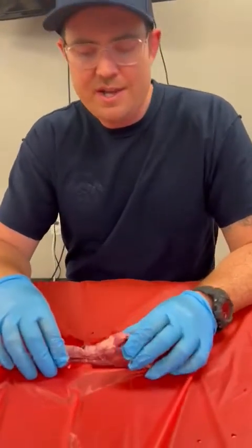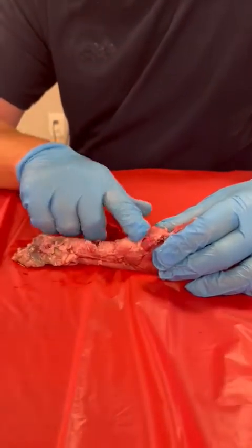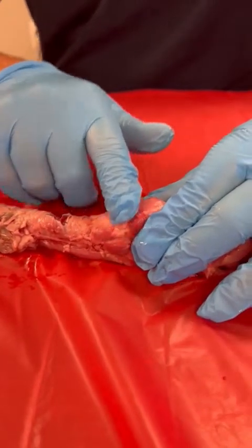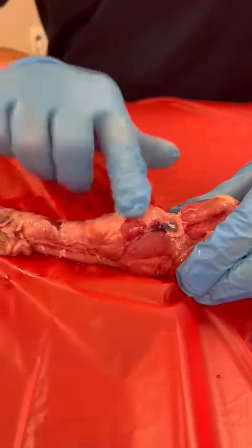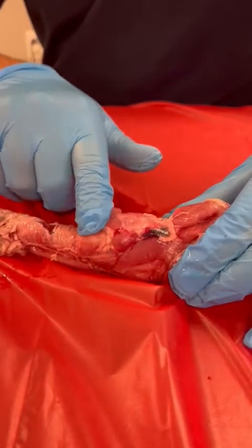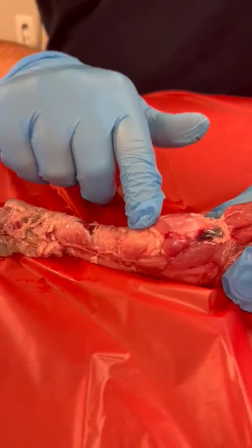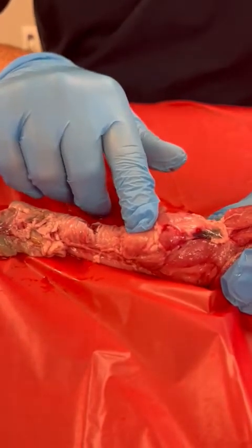The first thing that we want to do is find our landmarks. This is our first contraindication — if we're unable to find our landmarks, then we can't crike. What we're feeling for is called our cricothyroid membrane. Your Adam's apple, also known as your thyroid cartilage, is what you feel superior to the patient's trachea. There's another bump called the thyroid cartilage — so we call this hill, valley, then hill again. This valley in between is known as our cricothyroid membrane, and that is the membrane that we're going to be cutting.